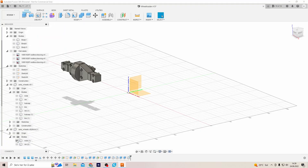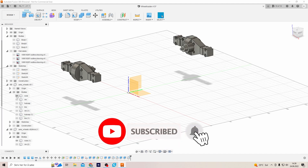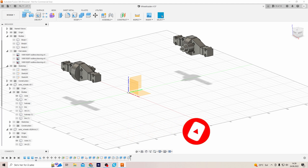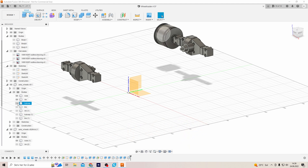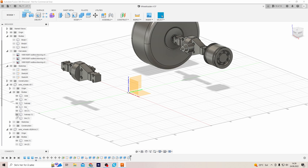First of all, I got the axles. Those are just modeled after the Tamiya axles. And just to get the size of everything, I modeled some rims and some tires.